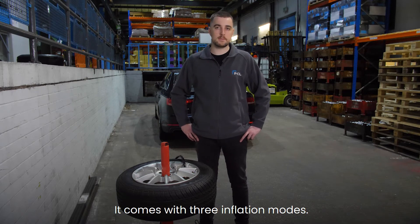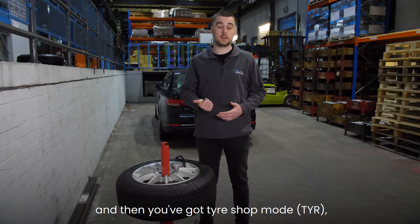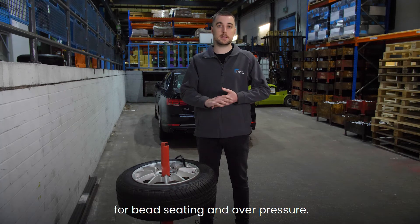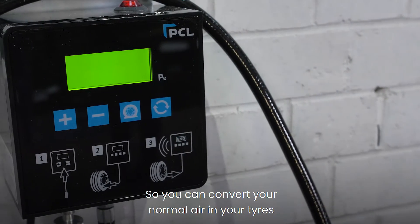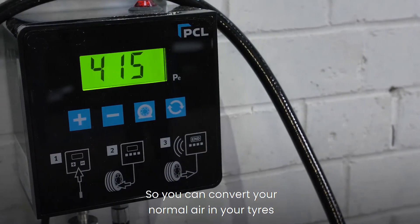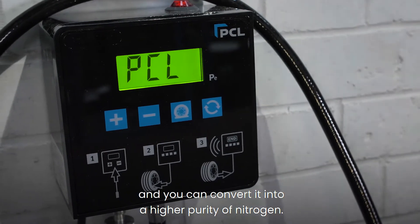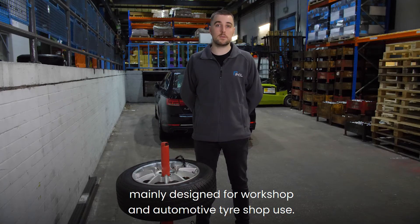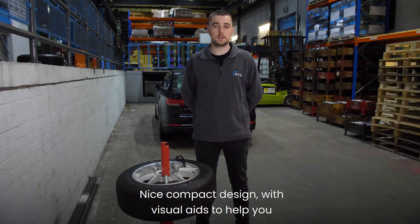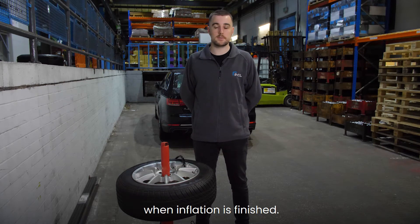It comes with three inflation modes: standard inflation mode, tire shop mode for bead seating and over pressure, and nitrogen mode. Provided you've got a nitrogen generator, you can convert the normal air in your tires into a higher purity of nitrogen. CUBE is an indoor unit mainly designed for workshop and automotive tire shop use.